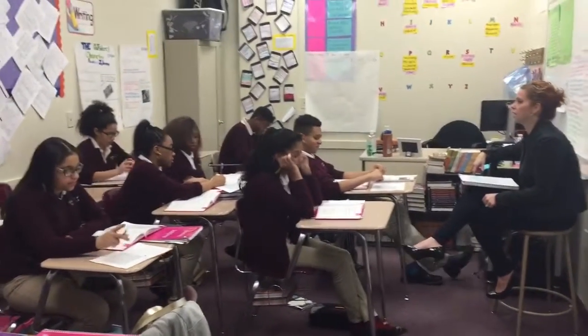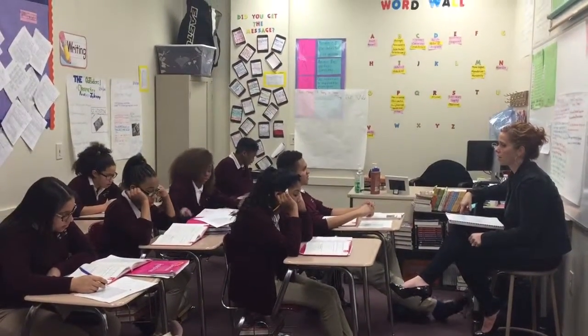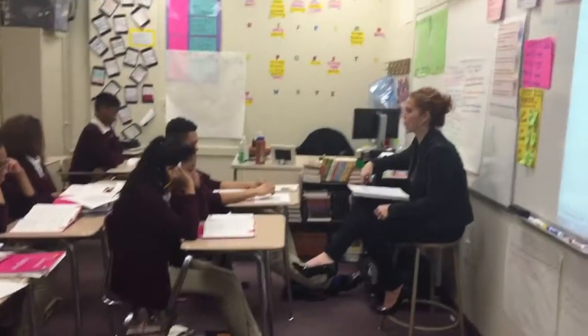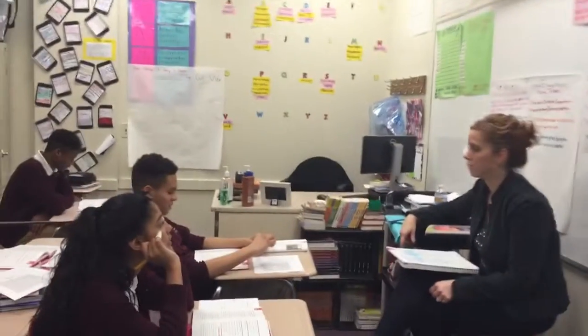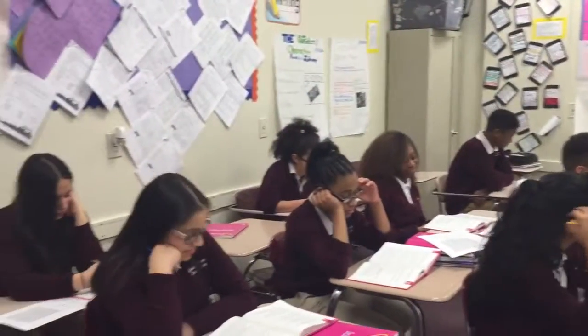The next word is enough. What word? Enough. Spell enough. E-N-O-U-G-H. What word? Enough. The next word is thought. What word? Thought. Spell thought. T-H-O-U-G-H-T. What word? Thought.